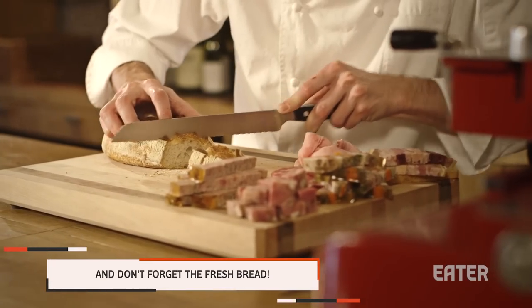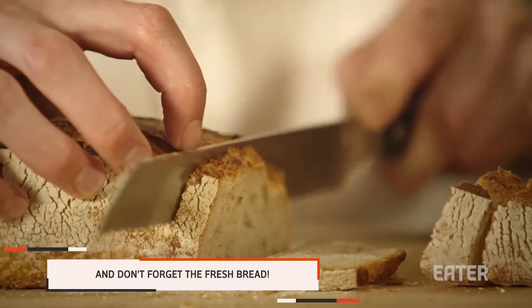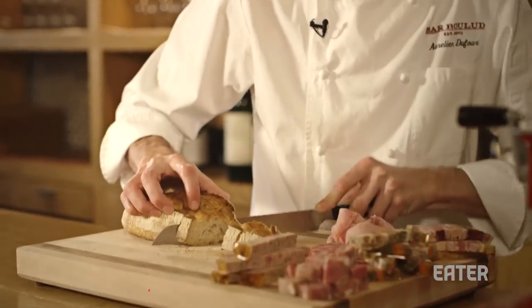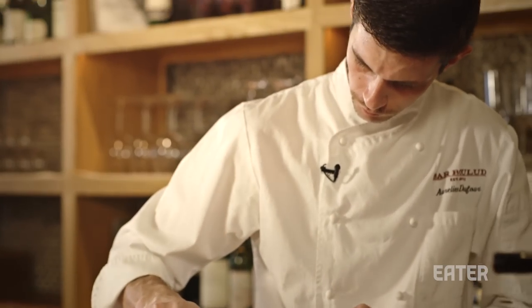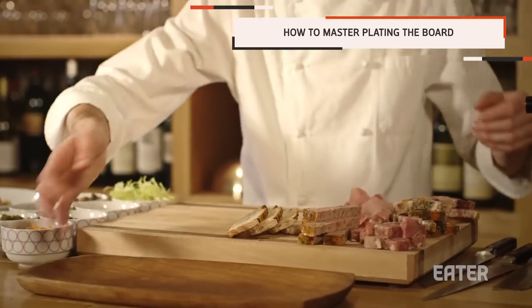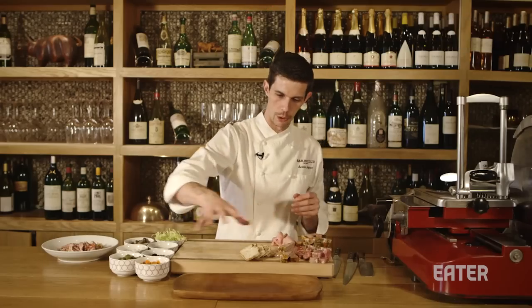It's nice to have a piece of bread with a terrine or a pâté as an accompaniment. You can use fresh bread, fresh pain de campagne, fresh levain — something artisanal. For the presentation I like to use a wood board, very traditional, to have harmony with all the charcuterie we have.